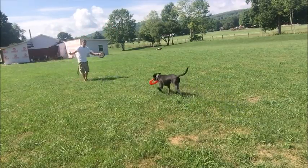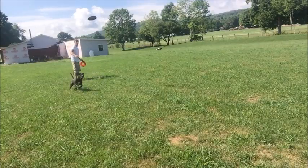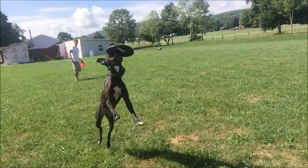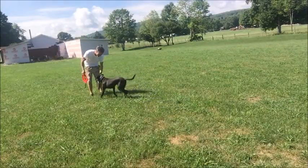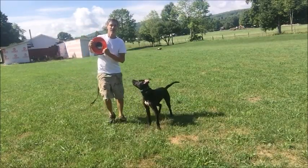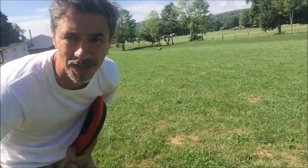It drops like a fucking rock. It stinks. It's my boy, it's my Brew — my $1,000 dog. You're damn right I'm going to do something with him. He likes Frisbee.